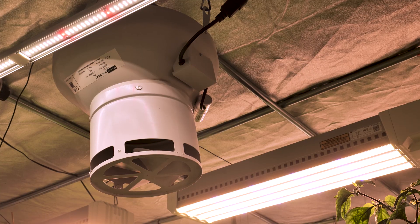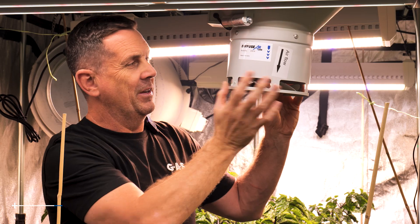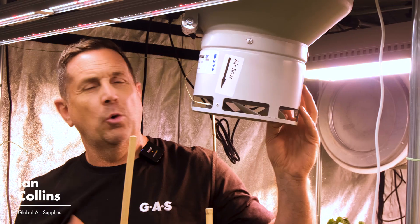So for example, a 200mm Diffuse Air pairs with a 200mm A1 RVK. Always use an RVK with it, because that's the airflow they're designed to work with.